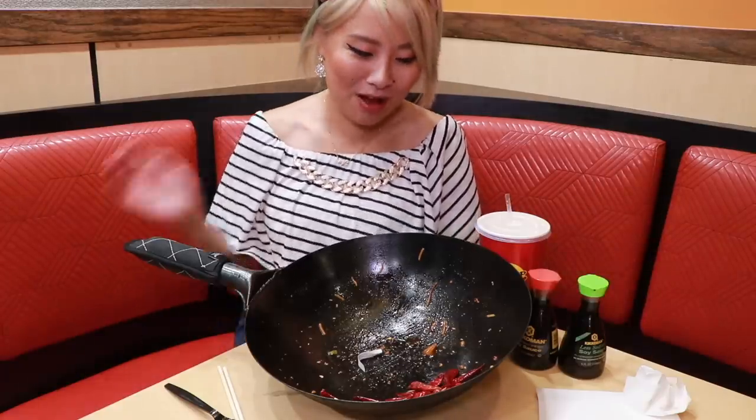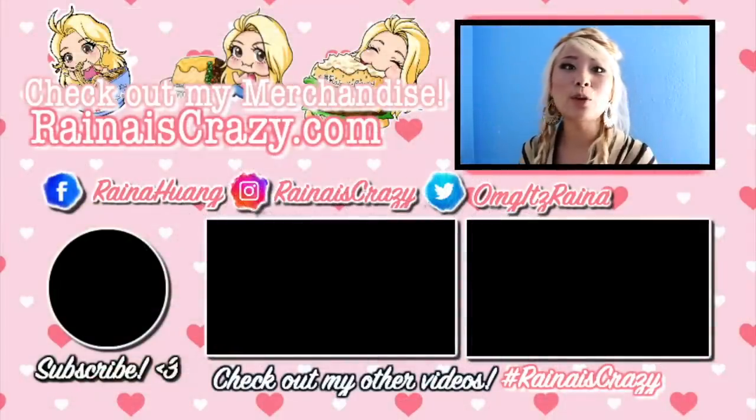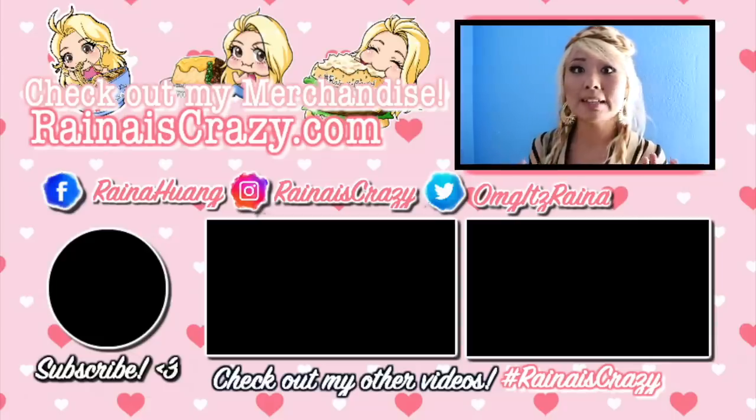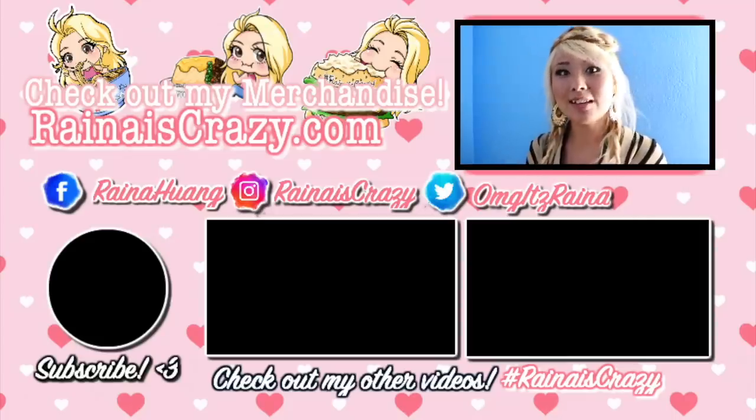Thank you so much for watching — this was a great first meal back in America. I now know what I missed about American food; it's very heavy. Even though this is Chinese food, it's still very heavy, but very yummy. Make sure to come check out Pickup Sticks. Please like, subscribe, and check out my website for all my merchandise — I've got clothing, prints, and stickers. Check out my Facebook page where I do a lot of live streaming, my Instagram for giveaways, and my Twitter where I give shoutouts to where I might be. Check out my other videos and make sure you subscribe. Thanks so much, guys — see you next time, bye!